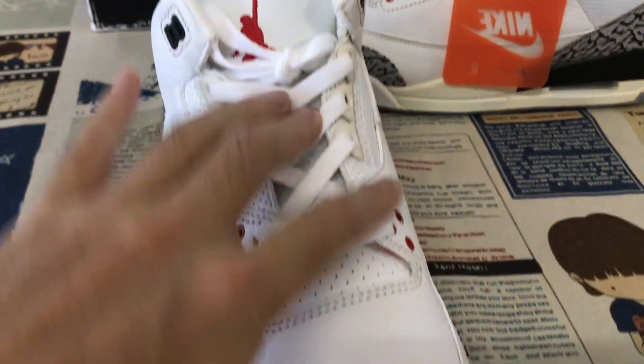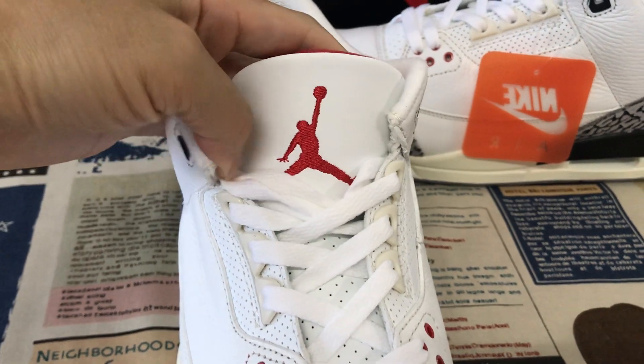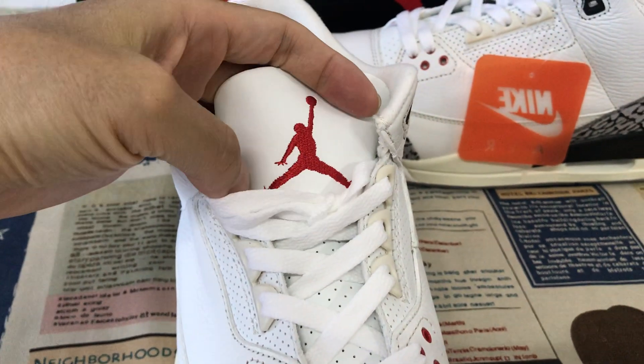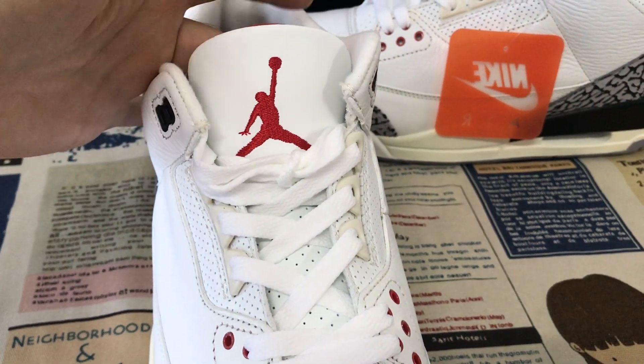The shoe comes with white shoelace, white tongue, with the red color Jordan logo, and body stitching on the tongue.